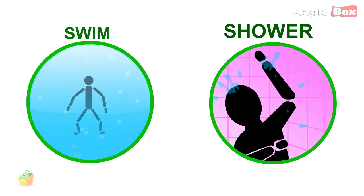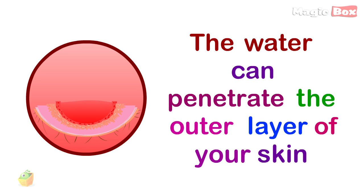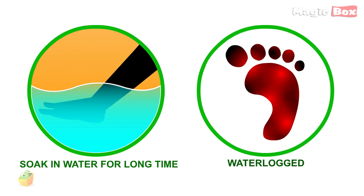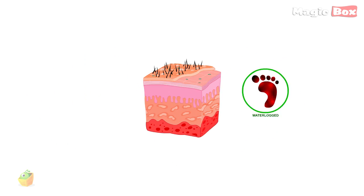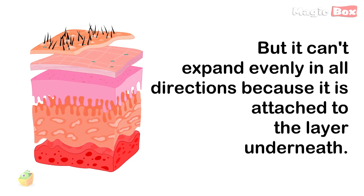But staying in water for a long time washes away the sebum. Then the water can penetrate the outer layer of your skin, causing your skin to become waterlogged. Since the skin is anchored to the tissues below, it is forced to corrugate to accommodate this.